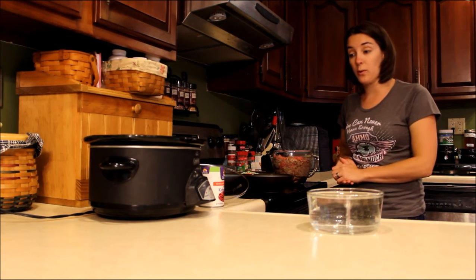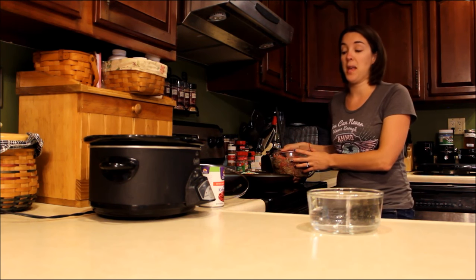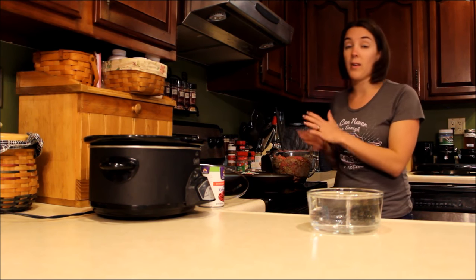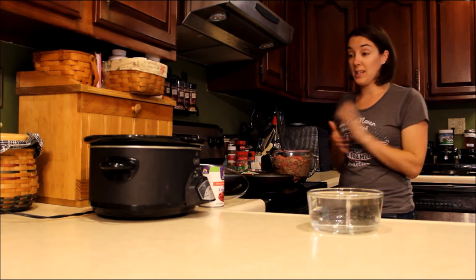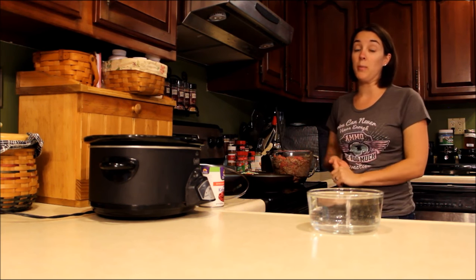This is a slow cooker beef and rice dog food recipe, and I'm going to continue to share crock pot recipes with you guys. But if you need more right away because you really love the convenience of it, there are a bunch you can find online. I will be sharing these in the future. So here it is and it is so, so simple.